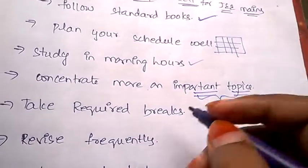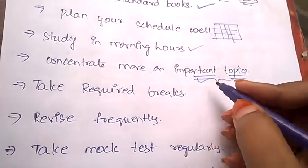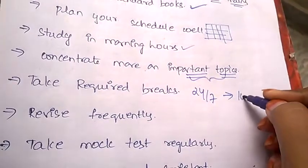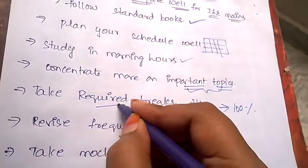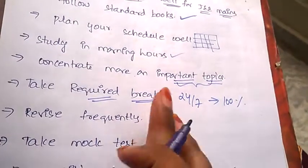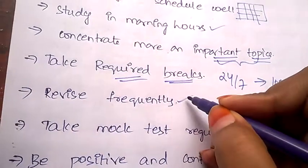Take required breaks. It doesn't mean that if you study 24/7 you'll get 100% marks — that's not the case. You always need to take short breaks, but breaks are important in between your study sessions.